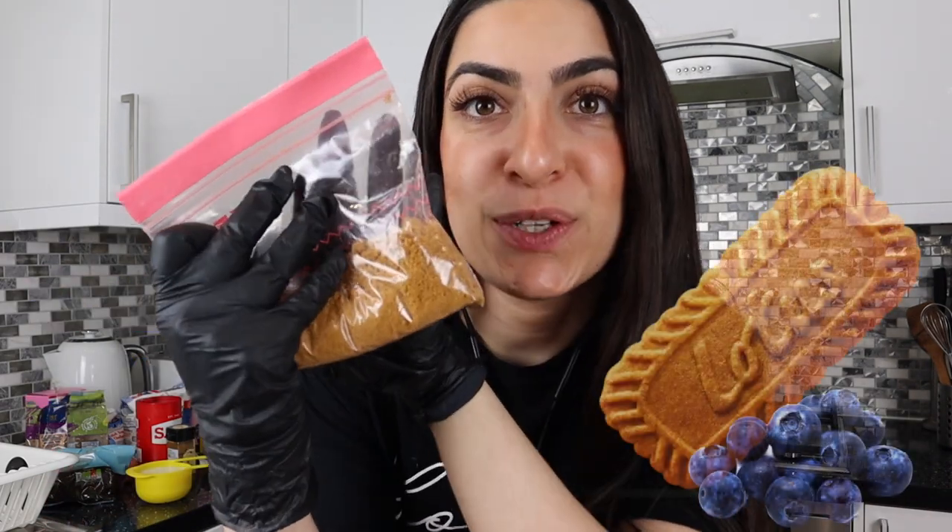Hi guys, gonna show you how to make the best blueberry muffin recipe. I think it will take about 20 minutes. Gonna put some crushed Biscoff on top.